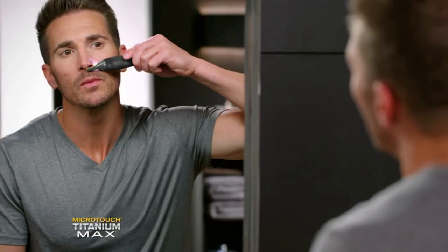It is the ultimate finish. You look fresh and dialed just like you would coming out of a barbershop. It is what I use to finish my groom the right way every time. The Titanium Max gives you that finishing touch — it's something you can't beat.